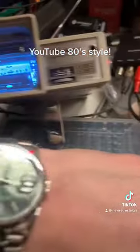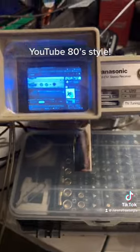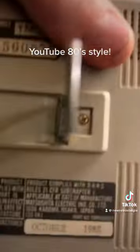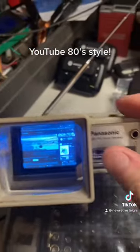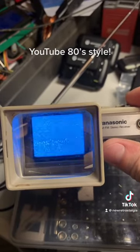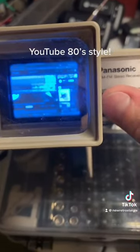And then a selector for TV or radio, we have our volume control, a couple of television controls here — contrast and brightness. And then we have our AM port, a couple of other little controls for the television. And then we have a little TR-1020P.